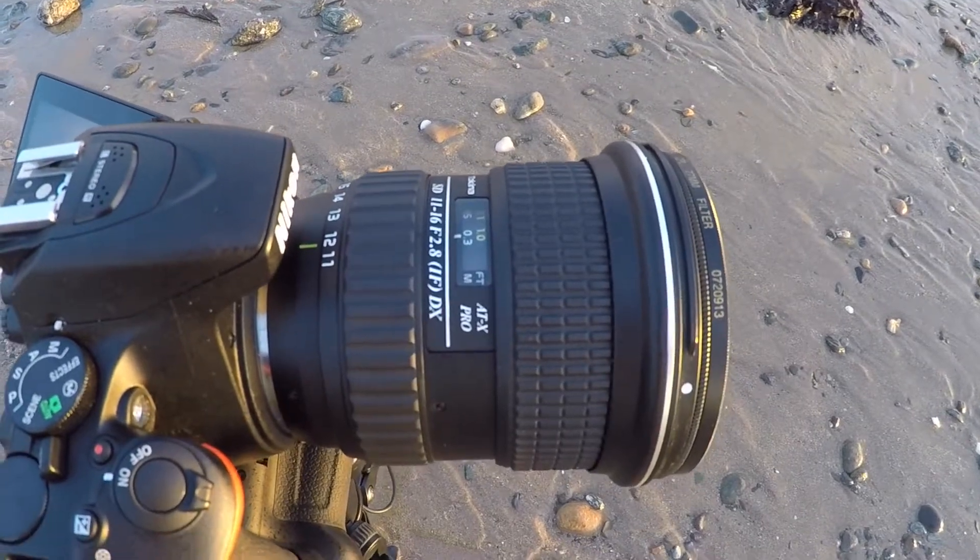First off, here's the new lens I was telling you about. It's the Tokina 11-16 wide angle. Now in keeping with my whole theme of cheap photography, I buy pretty much all of my lenses second hand, and I got this one for just over 200 quid — completely unmarked, almost as if it's brand new. That's a 500 quid lens if you go to Jessops, so I reckon that's a pretty good deal.